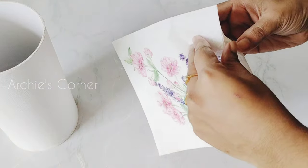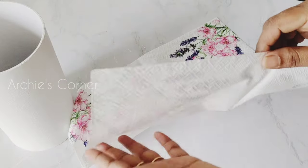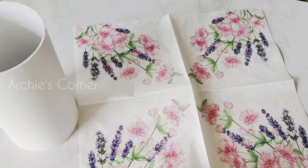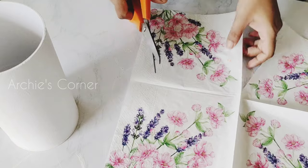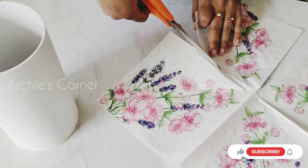Once that's completely dried we can start pasting the decoupage napkin. This is the decoupage napkin I will be using. You can purchase decoupage napkins and mod podge glue from any nearby stationery shops or even online — I'll leave the links in the description below.